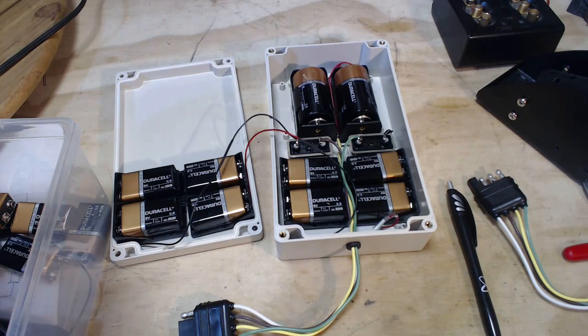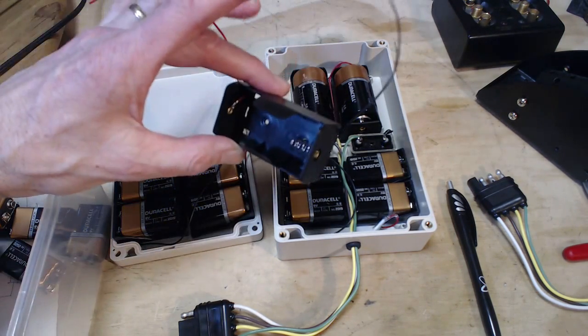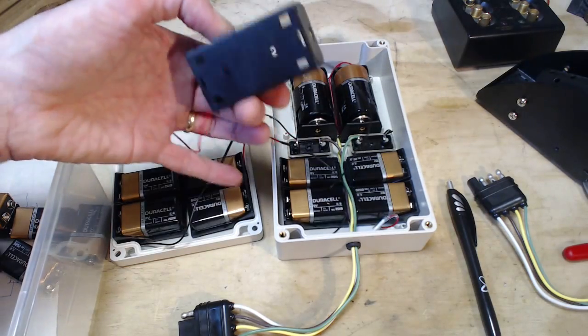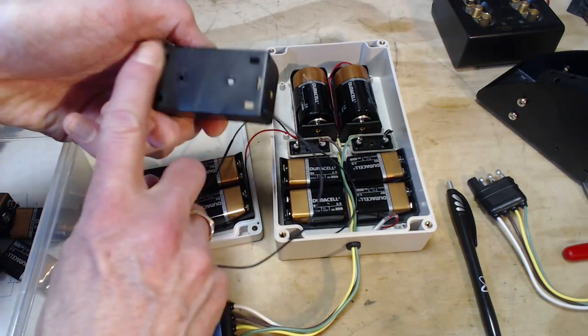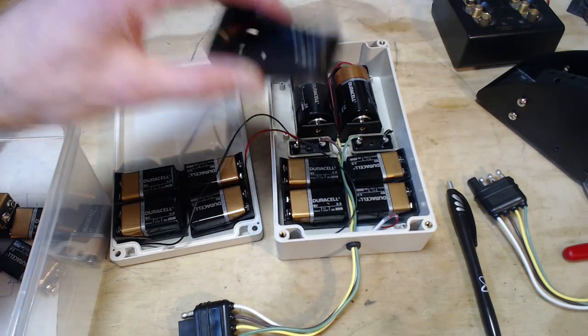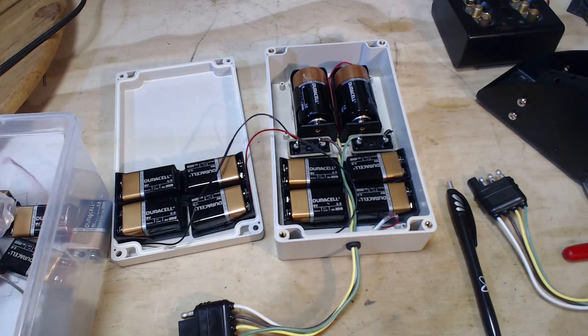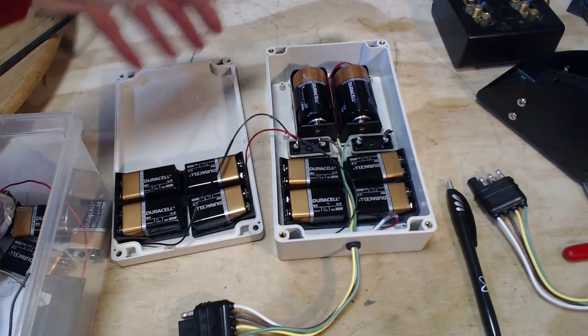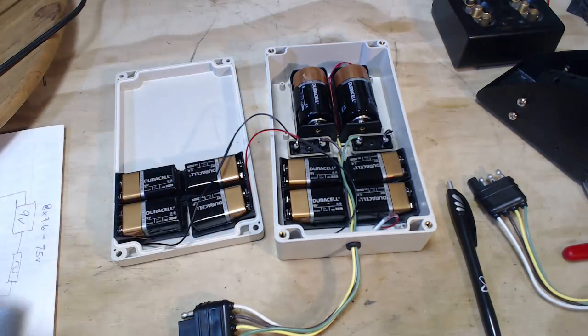Red to black, red to black, and so on. And the D-cell battery holders are these — just about as cheap and simple as you can get. This time they're totally flat, so a little less glue. Fold them down. I had thought about screwing them on but decided no — I don't want to put holes all through here and have screws sticking out of the box. It looks really nice when we close it.